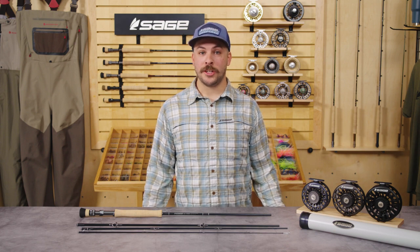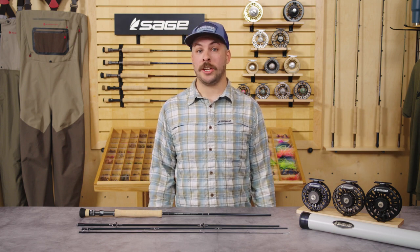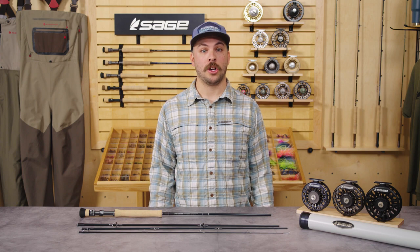Hey, I'm Alex Bluen here from Sage, and I'm super excited to talk to you about the next generation of saltwater fly rod, the Salt R8.